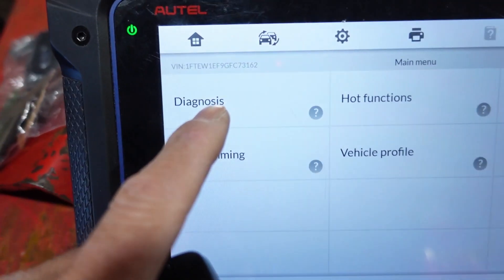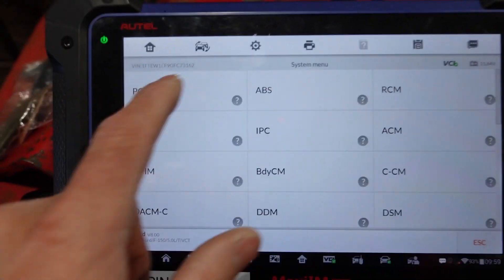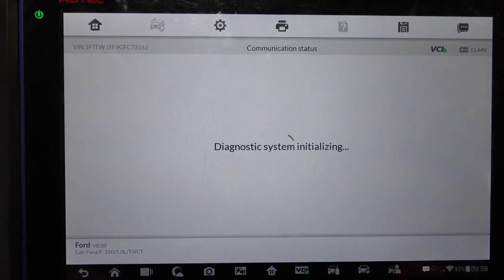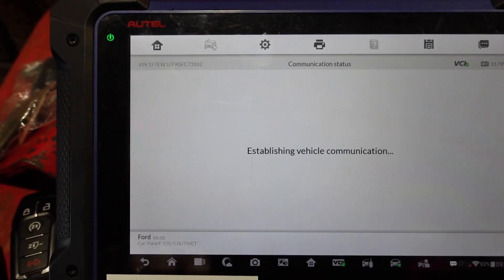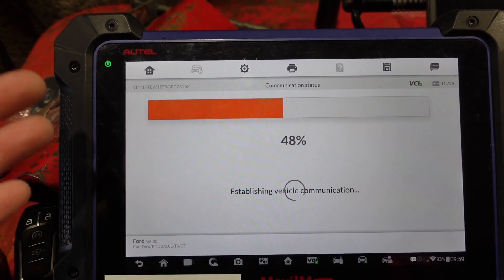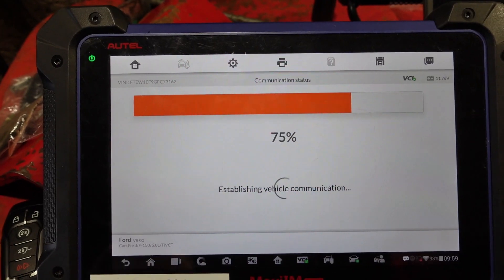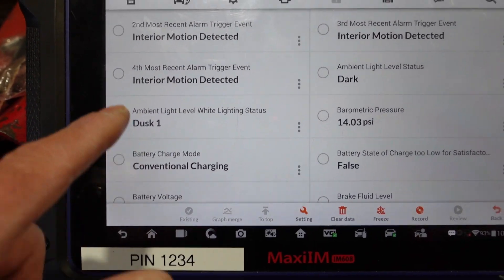Let me tell you what's going on. If you take a look at the scan tool data — I'm using a 608 here — go into diagnostics, choose the body control module, BCM. Under live data we can see what tripped this alarm. Go to live data, take a look at the data list, and we're looking for what tripped the alarm. They'll show you the last time, second last time, third last time — all the alarm trip events.